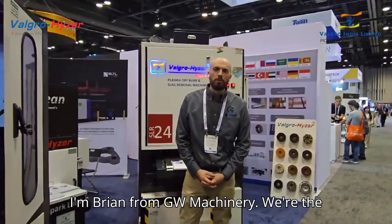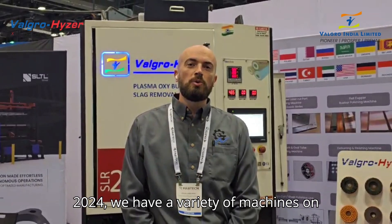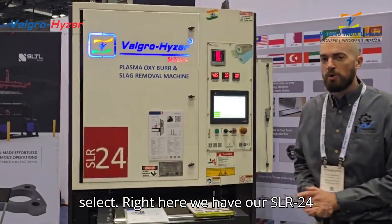Hi, I'm Brian, the GW Machiner. We're the employers of the Valtrow Kaiser and finishing equipment. Today, here at the Fabtech Show, we have a variety of machines on display. Right here, we have our SLR-240 machine.